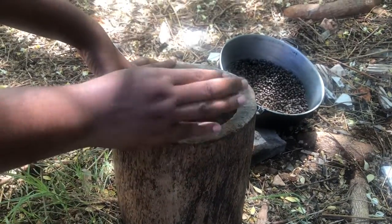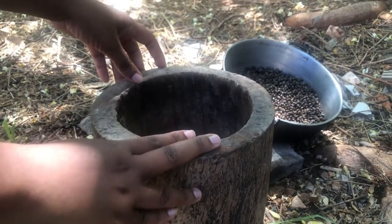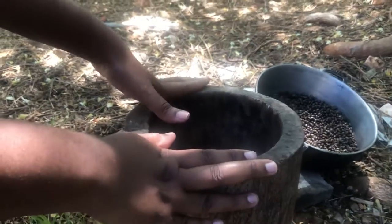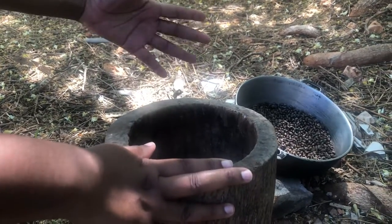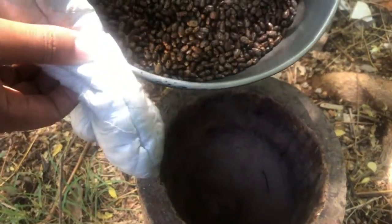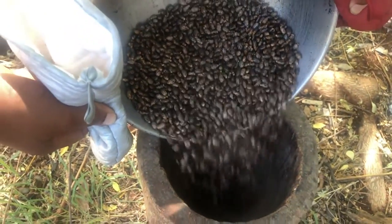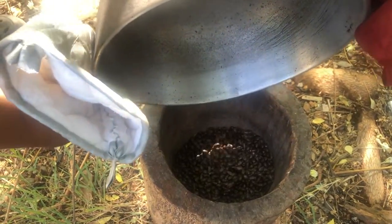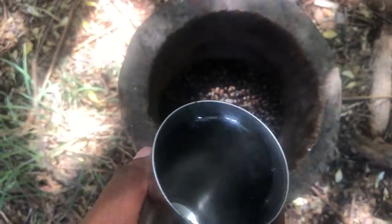I'm going to be using a little bit of water — you'll see how I do that in a little bit. But if you don't have a mortar and a pestle, you can go ahead and grind your seeds using your grinder or your blender, and then gradually add some water to the seeds to start the grinding.